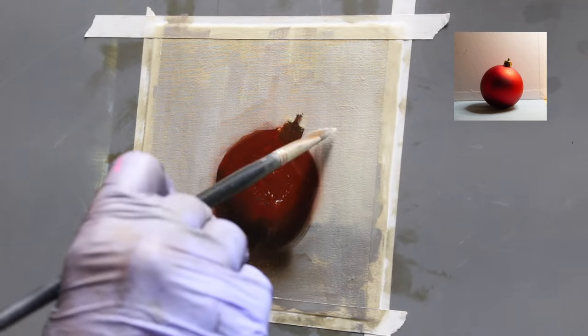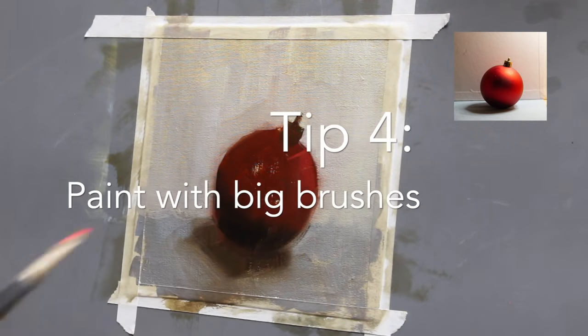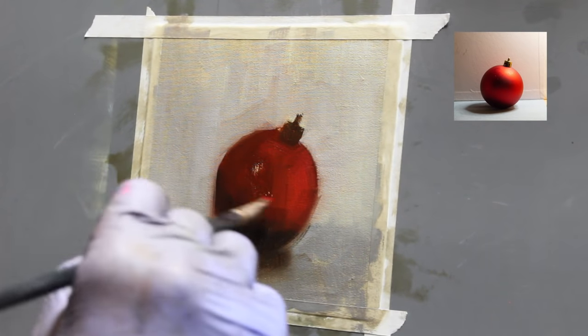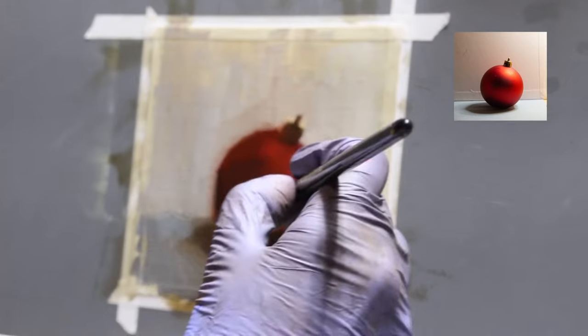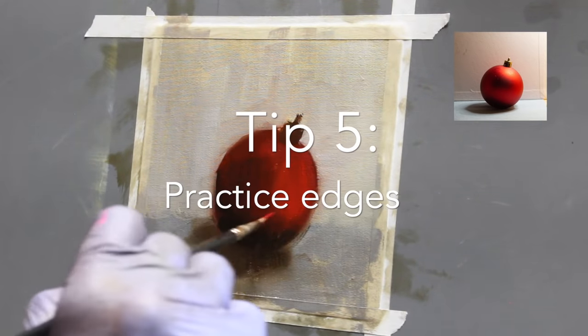Tip number four is to practice painting with bigger, broader brush strokes and keeping details to a minimum. Take out all your big brushes, keep your fine detail brushes away for some time, and just practice with these big broad strokes.